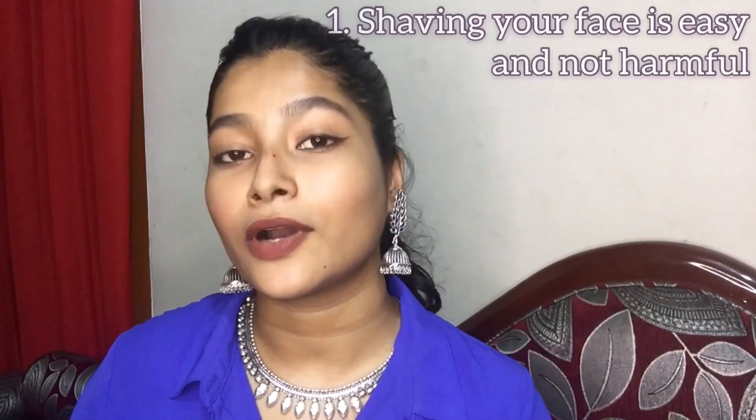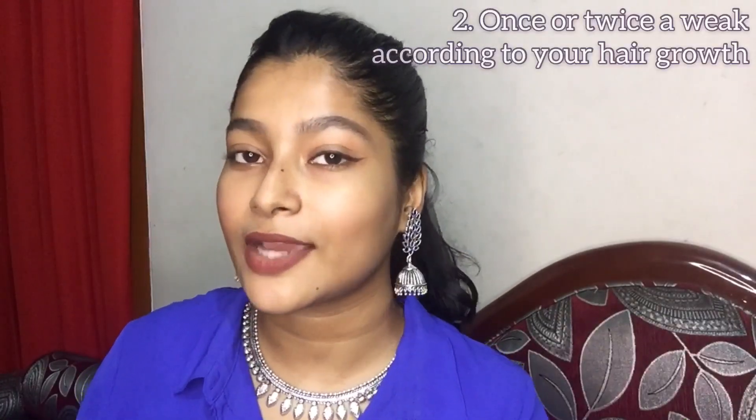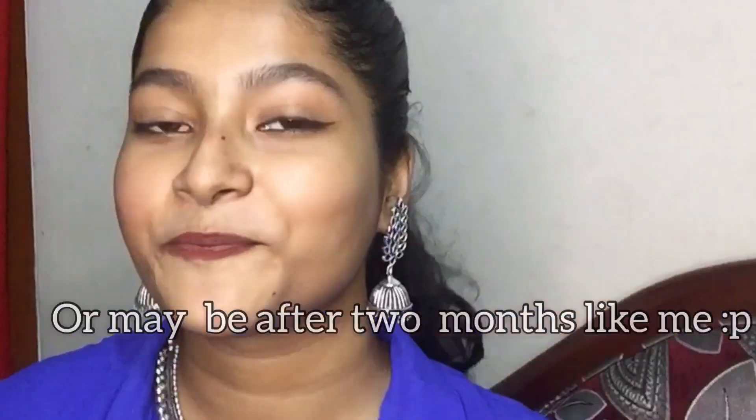So yeah, let's just answer some questions. Shaving your face is not harmful or hard — it is very simple to do, so yeah, it's a win-win. You can shave your face once or twice a week according to your hair growth.